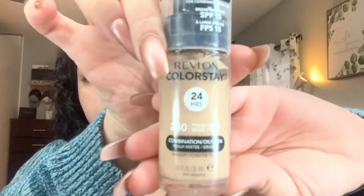My face is prepped. Today I'm going to be using Revlon ColorStay in the color 250 Fresh Beige. I'll shake it and do about two pumps — maybe a half pump extra — on my hand, then go in with a freshly washed Beautyblender sponge. This is after one coat of foundation, so this is what it looks like.